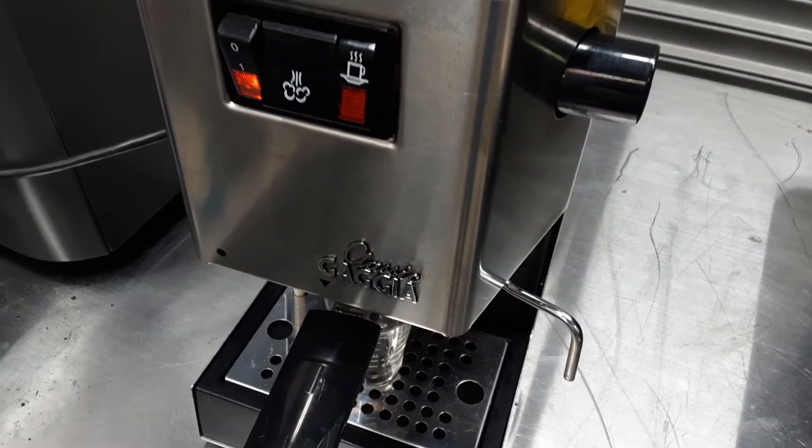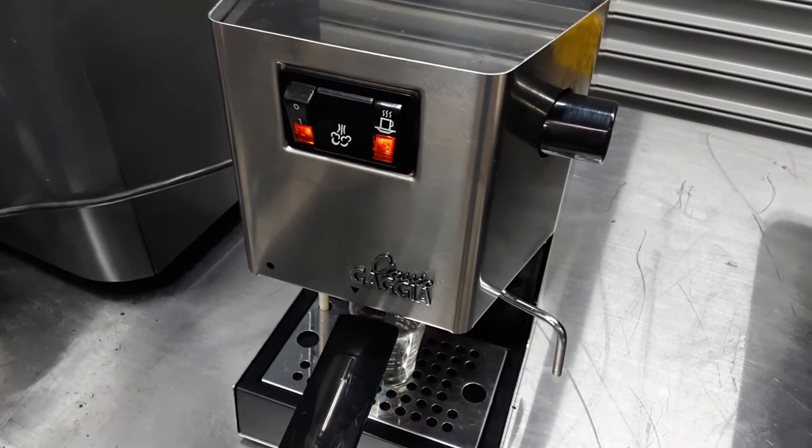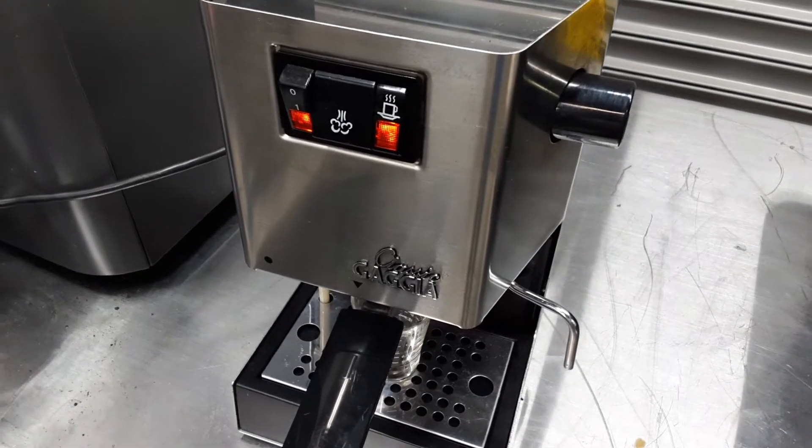Hello and welcome to Cannon Coffee Espresso Machines. Today we're testing this beautiful Gaggia Classic Espresso Machine.